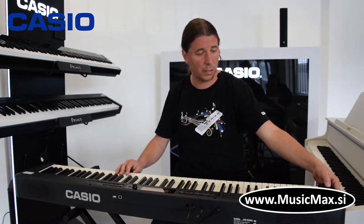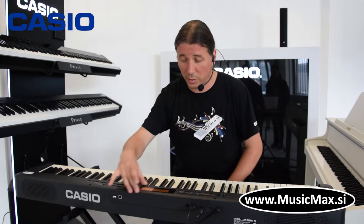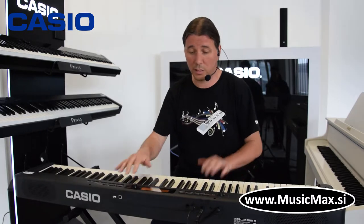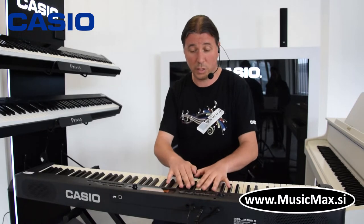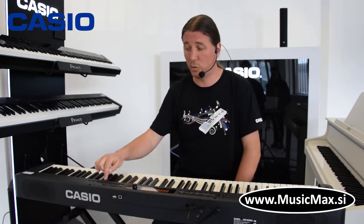Klavijatura ujedno ima i pitch bender, a u centru klavijature nalazi se display, pomoću kojeg možemo sve programirati i odraditi sve funkcije potrebne za isprogramirati soundove, staviti dva sounda desno i jedan ljevo, ritmove i sve. I to se može sve pohraniti u registration memory, kojih ima 32 komada.